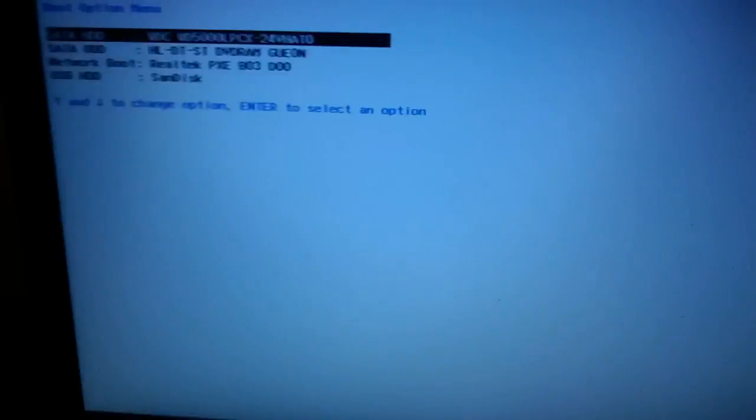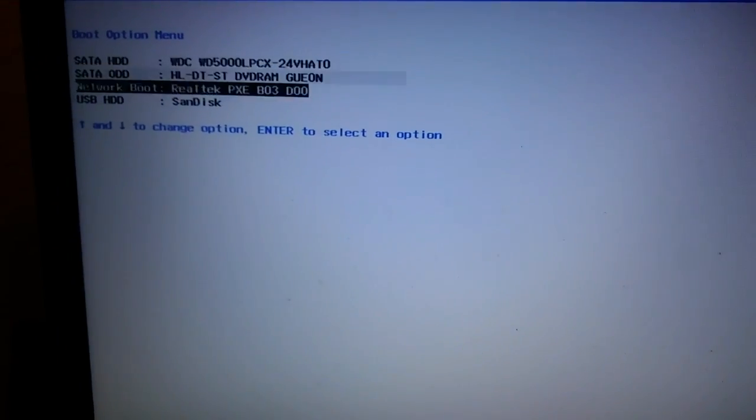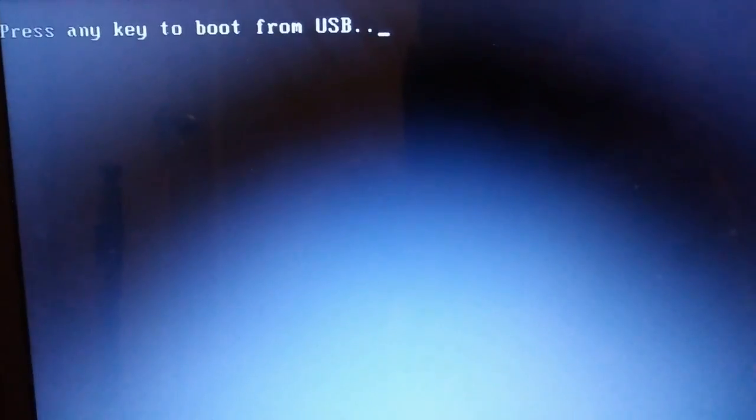It will take you to a boot menu. Now, select USB and push enter.